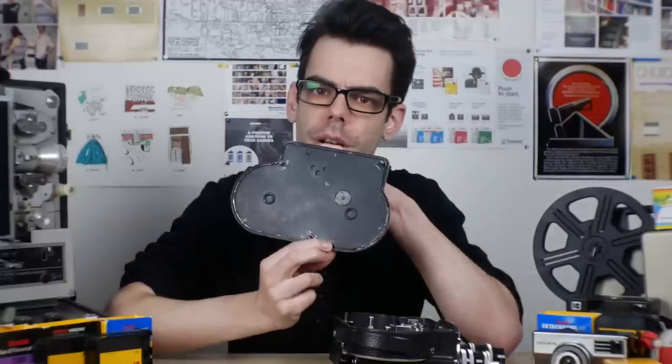The best website for a lot of this information is called Bolex Collector, and I will link to that in the description as well.